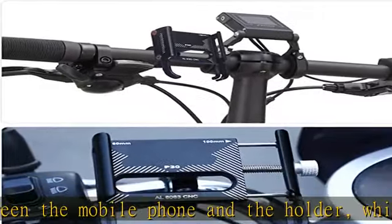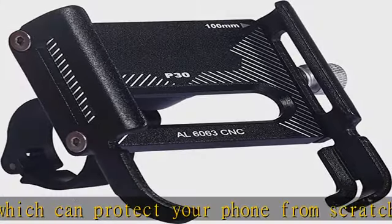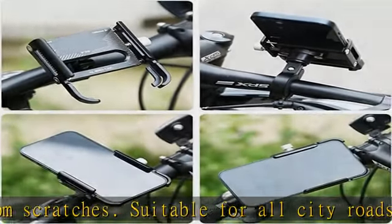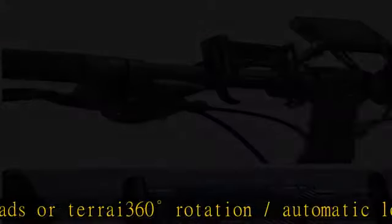You can easily unlock your phone and take a photo or video. Quick and tool-free installation — the phone can be quickly fixed or removed without tools. The process takes only three seconds. The holder can be easily mounted on the handlebars with the included hex key.